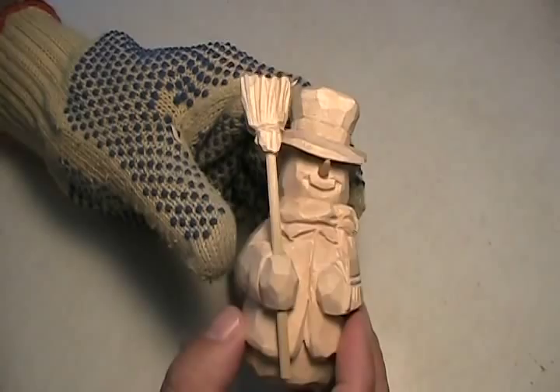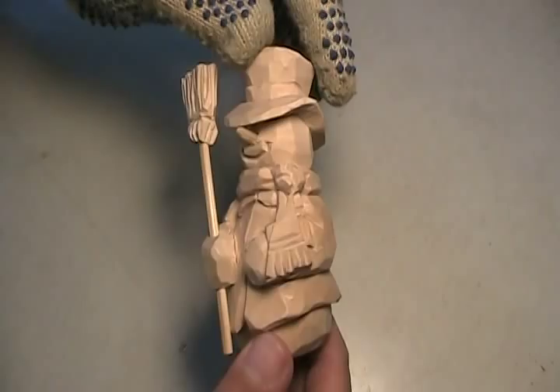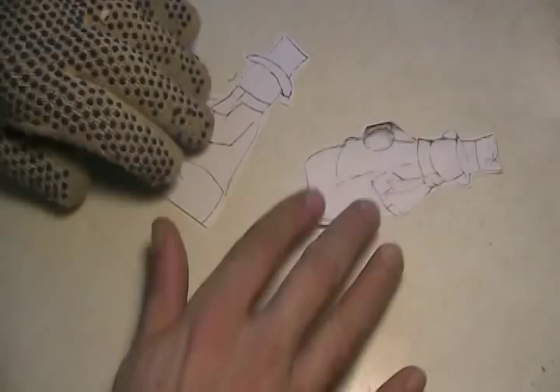The broom is separate, the nose is separate, kind of has this sort of a cool attitude about it. It's got a nice jacket on, kind of dapper. And like I said, I'm going to be using a larger block of wood. Let me show you the pattern here.